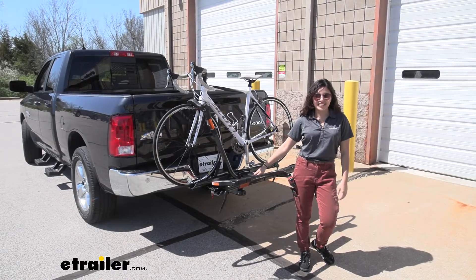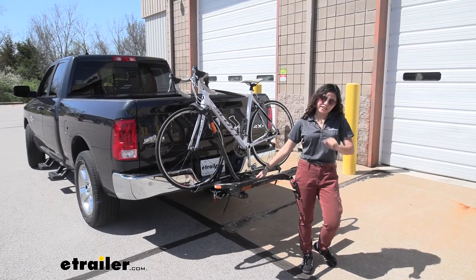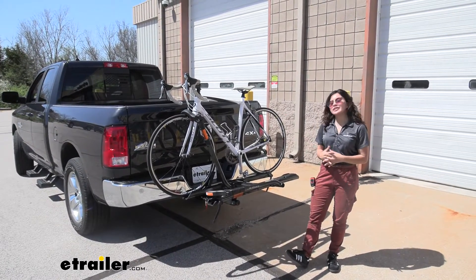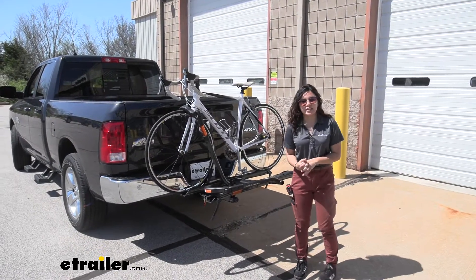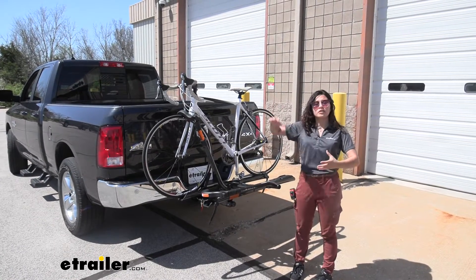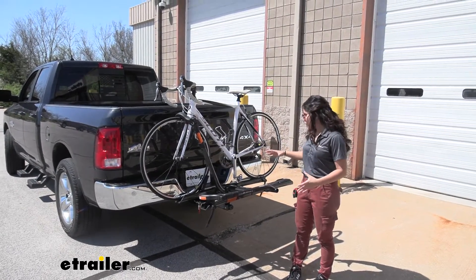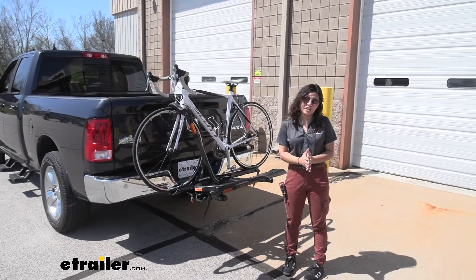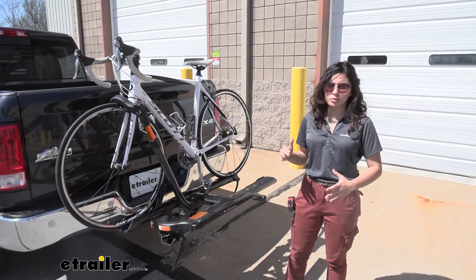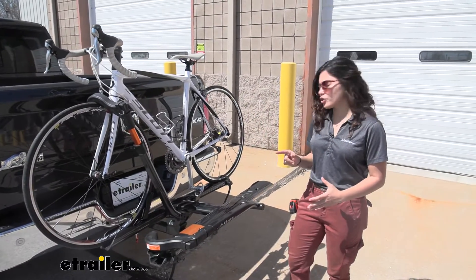Hi everyone, it's Evangeline here at utrader.com and today we are looking at our Kuat Sherpa 2.0 2 bike rack here on our 2018 Ram 1500. This is a really good mid-range bike rack if you want all the premium features and you want something that tilts away and looks amazing on your truck, but you don't want to pay too much for the extra premium bike rack. This is a pretty good choice.